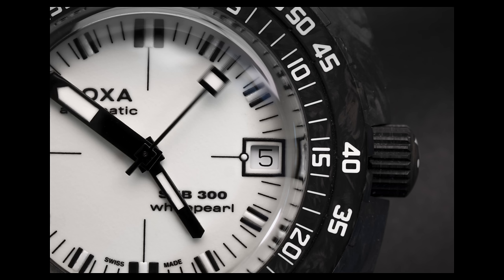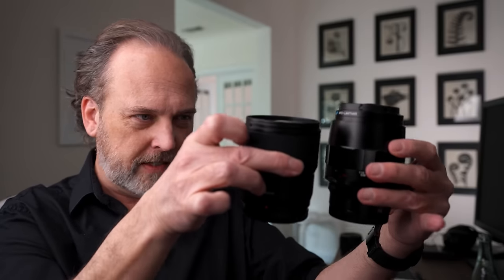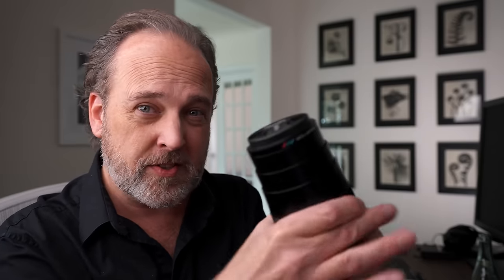For those not familiar with macro: a 1:1 reproduction ratio means life size — at the closest focusing distance, the subject is projected at essentially the same size as the sensor. This is a true 1:1. For comparison I'm using this Voigtlander 110mm f2.5 APO-Lanthar, which is also a 1:1 lens. At infinity they look comparably sized, but as soon as I start close-focusing the Voigtlander, the lens more than doubles in size — whereas the Lumix always stays the same size. So there's an incredible size difference when shooting macro, plus a major weight difference between the two.